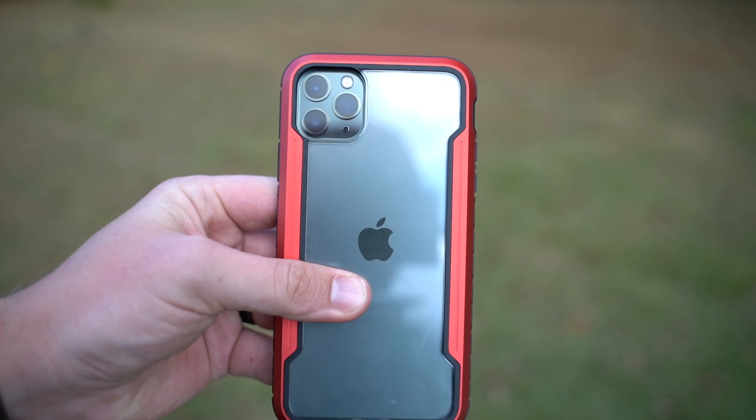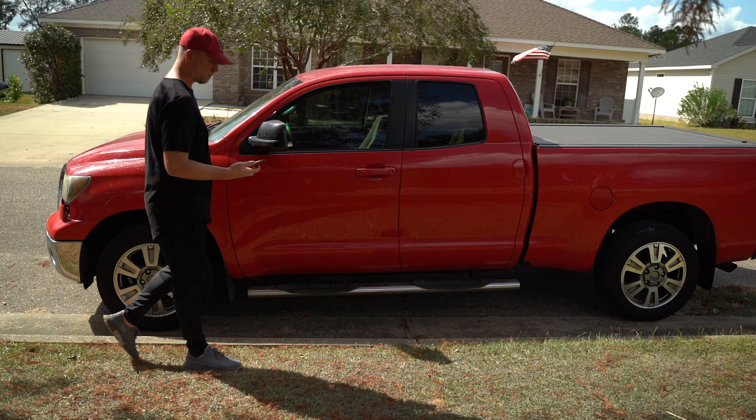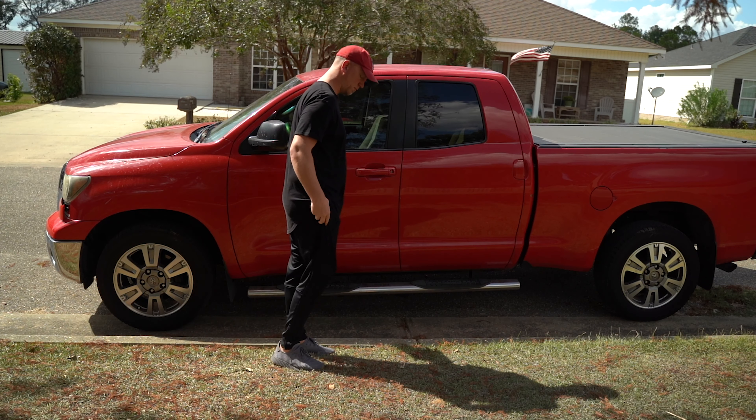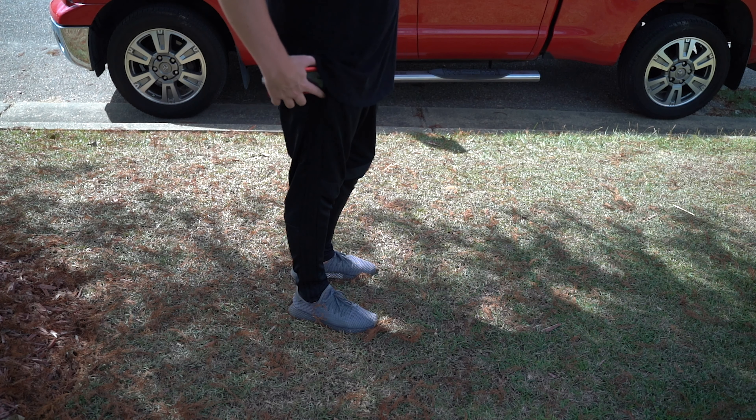I've used this case pretty much half the time I've had the iPhone because I wanted to really test it out and see what it was like, and I have not discovered that it attracts fingerprints, which is great. One other thing I want to point out is that this is a nice pocketable device because of those rounded corners — it's a smooth edge while still being grippy in the hand.